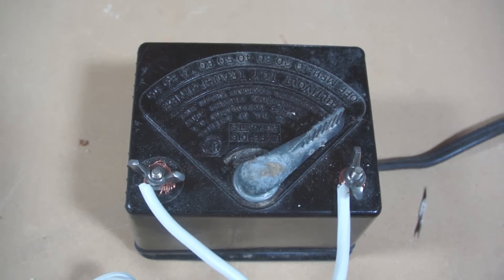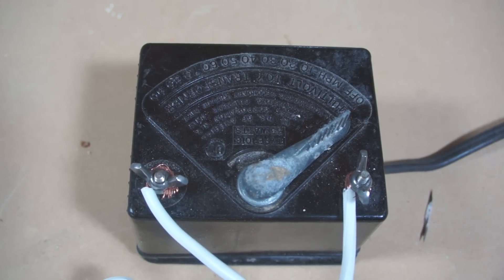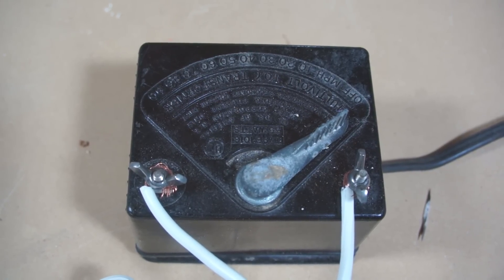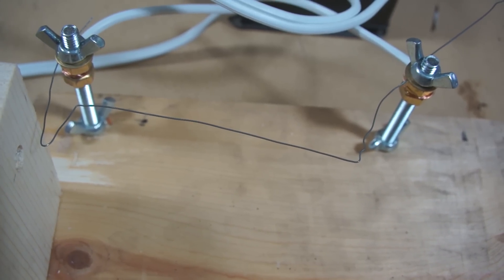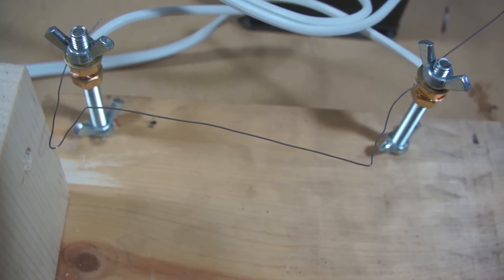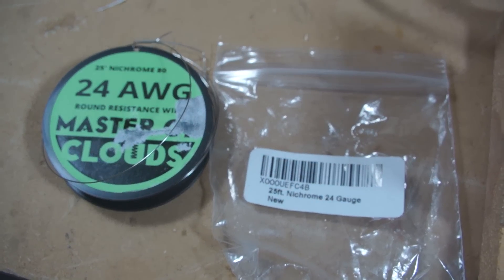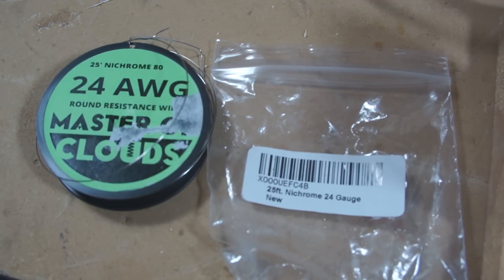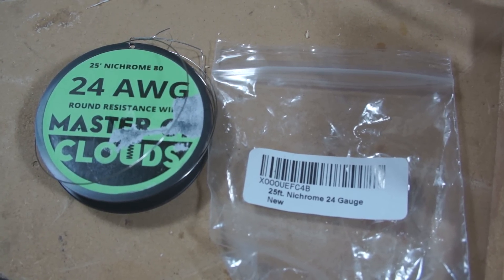I went on eBay and purchased an old model train transformer — it's a Lionel 35 watt version, model 1016, made in 1959 or 60. The other key component is the resistance wire. Unlike copper, resistance wire doesn't allow electricity to flow through it easily, so it heats up rather fast when you send a current through it. Any wire material with a high resistivity value should work in theory, but I've tried stainless steel in a few different diameters and also nichrome 80, and I found that the nichrome was overall easier to form and it turns red hot at a lower voltage than the stainless steel.